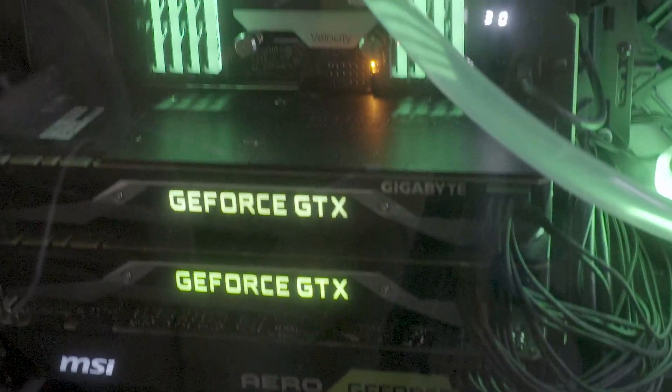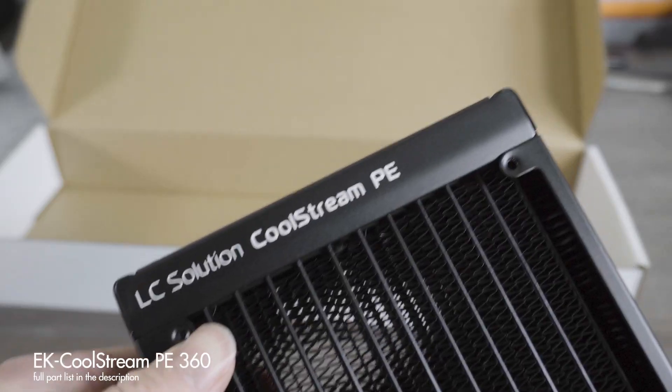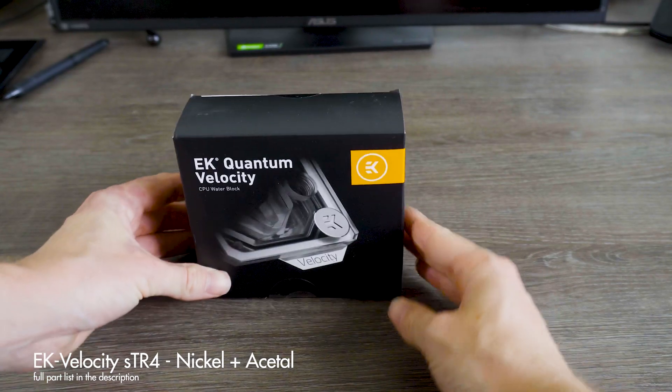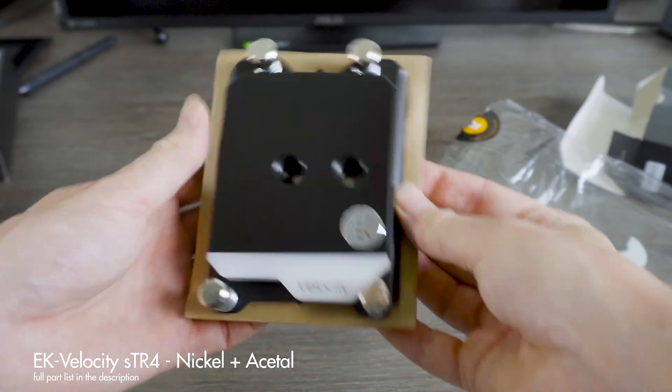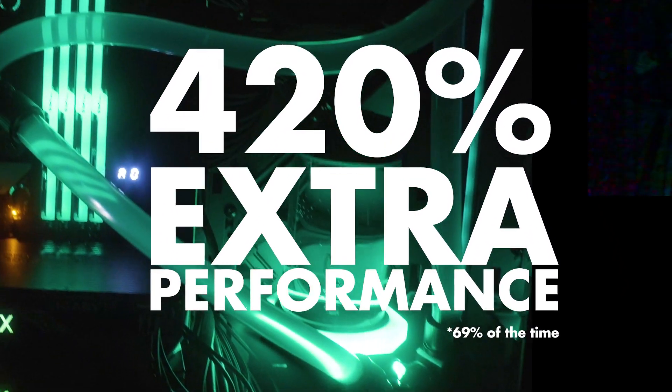I'm doing custom loop water cooling — not my first time with custom water cooling — and I got all the parts from EK Water Blocks. I have a 360mm radiator, a nickel CPU water block, a D5 pump, and RGB LED fittings. I don't necessarily care much for RGB, but seeing it all lit up in the case actually looks quite cool. And as everyone knows, RGB adds an extra 420% performance 69% of the time.